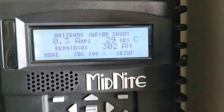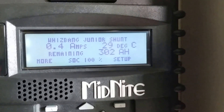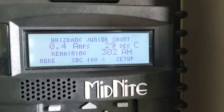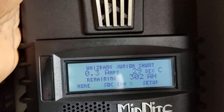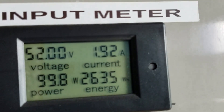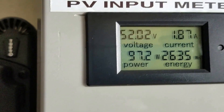The system is just utilizing what's coming from the solar array — it's not taking from the batteries at all. It's only taking up half an amp. The Midnight Classic is just really warm, you can hear the fan kicking in, and it's kind of cloudy outside.